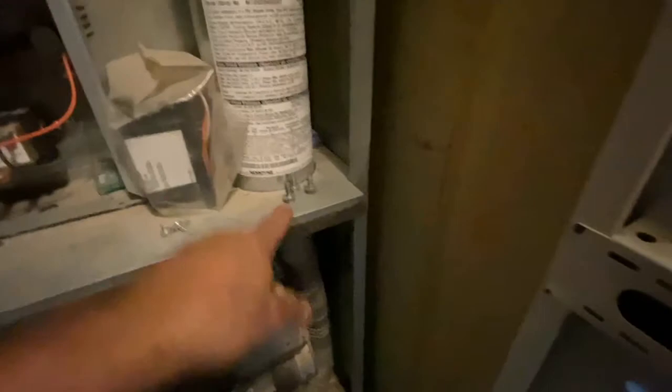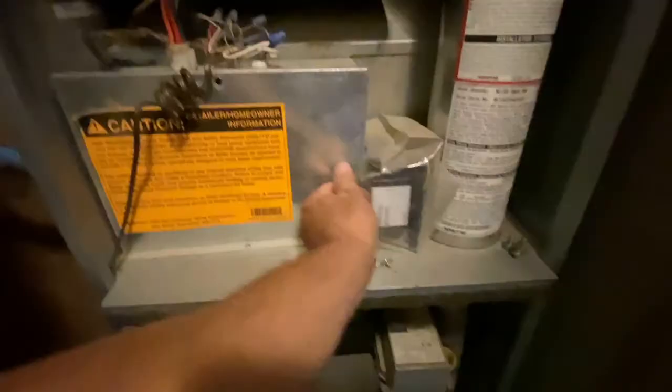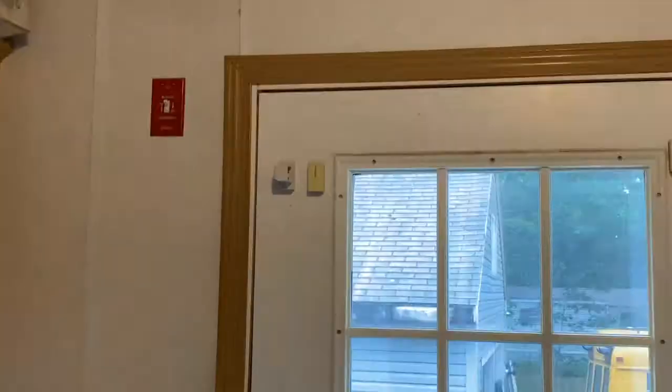This is not necessarily a how-to video. I encourage you to seek professional help anytime you're dealing with any electrical components or a heating system. This is more for entertainment — if you get something out of it, great, but this is not necessarily an educational video. I don't want you doing this if you don't know what you're doing, because you could damage something or worse, hurt yourself.